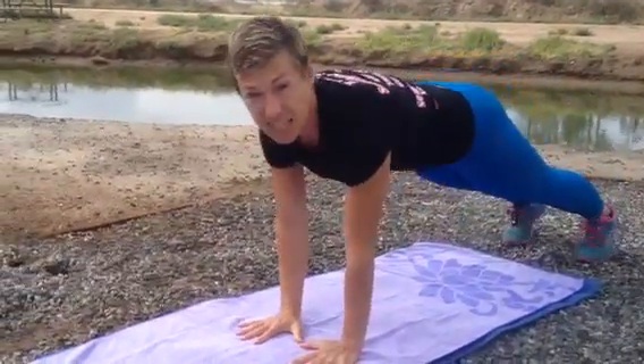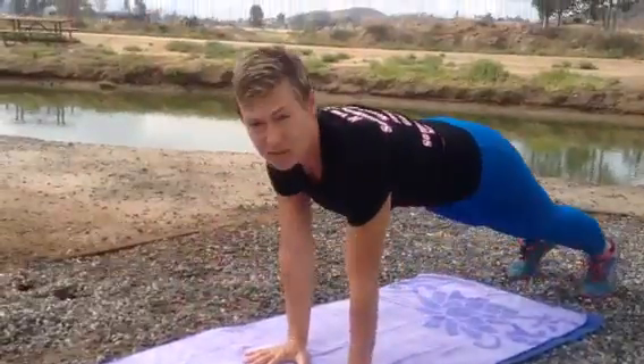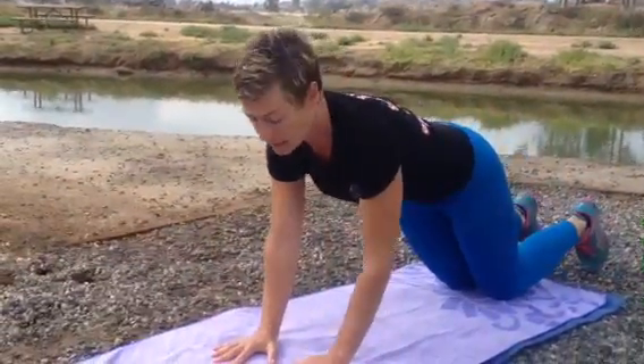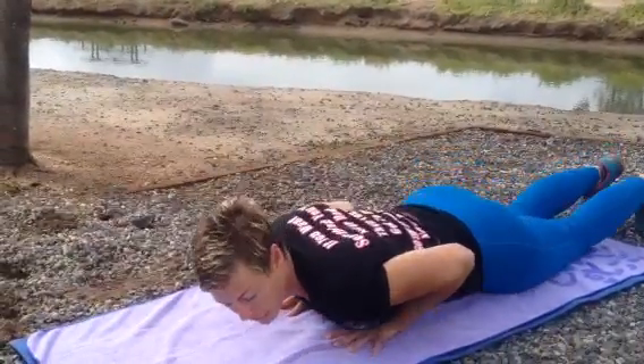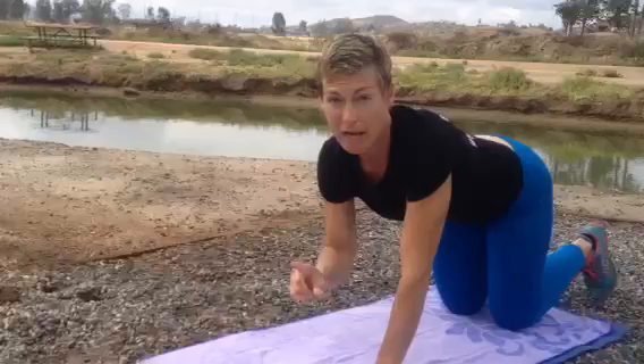Tricep push-up — thumbs touch, chest comes right on top of those thumbs. If you have to do the mildest version, just lower yourself down until you lay down, then get up however you need to. It's called a negative push-up — it's going to make you better and stronger.